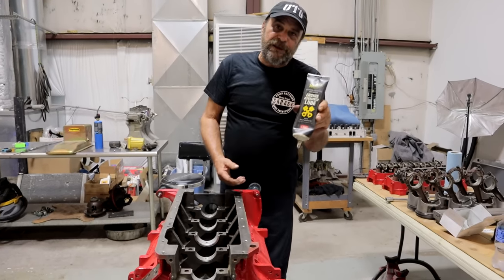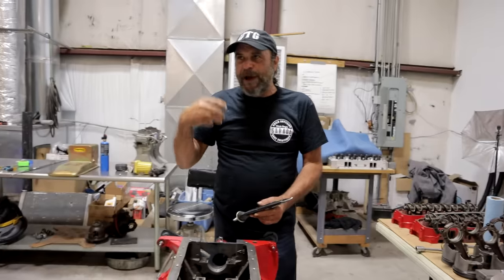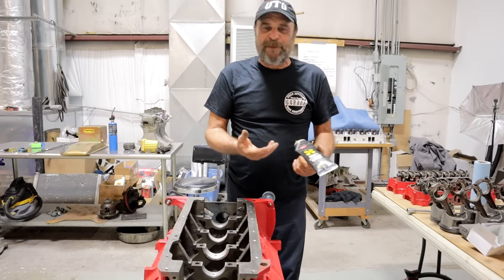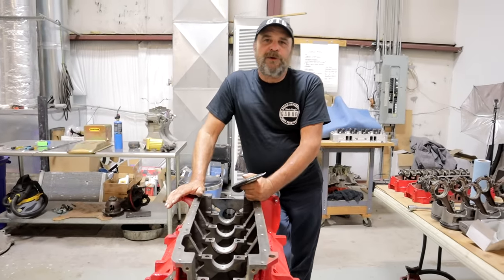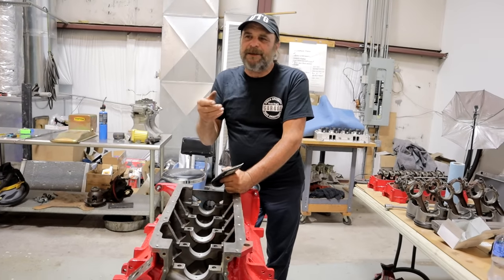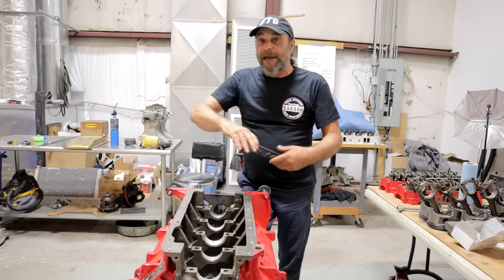I'm using Stay Lube engine assembly lube. Why do I use this? Because for the last couple of years, everybody who's come to the shop to have me help them with their engine has brought a tube of this stuff, so now I've got like six tubes of it. Traditionally when we had the top fuel car, I had BG pre-lube. Previous to that and after that I used Motorhoney, Motor Medics, STP. Anything that will just stick is all you really need for a pre-lube. This stuff is as good as anything else and that's why I'm using it.